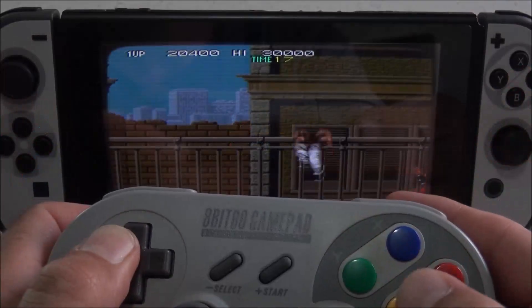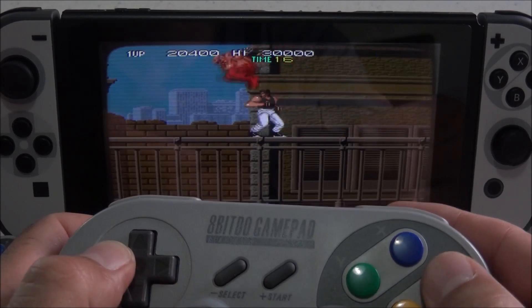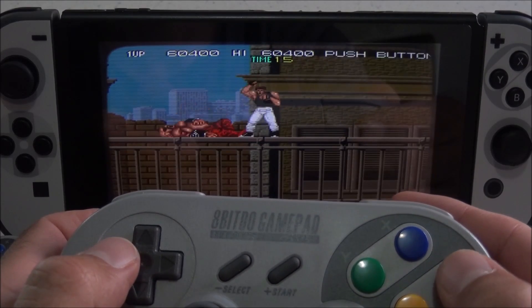So instead, we're going to check out Bad Dudes by Johnny Turbo's Arcade. After testing this controller for quite a bit, I don't notice any lag and it seems to work as it should.